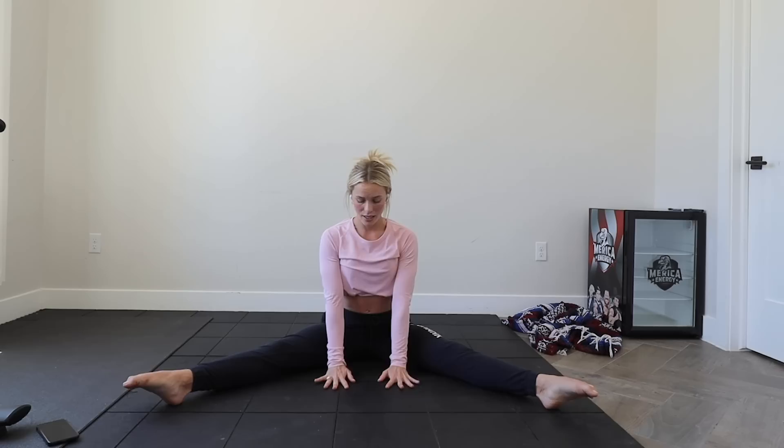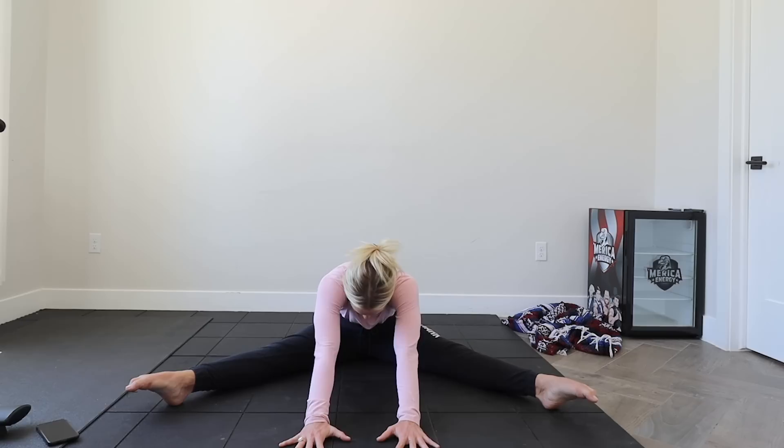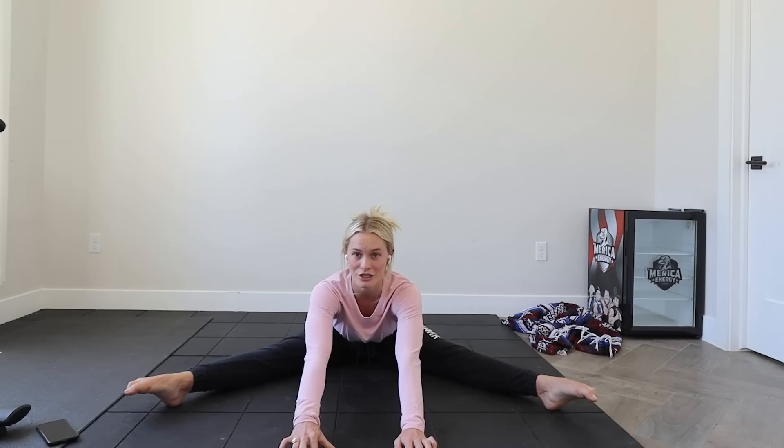Coming back. Now we're going to go into the middle — same thing, hands on the ground if you can. We're going to push forward as much as we can, stop and hold. Try and relax and release the tension in the muscles in this position. It is hard because you are in a stretch, but we want to try and release as much tension through those muscles as possible so we can get the most out of your range of motion. Holding for last five seconds — five, four, three, two, one. Coming up. Good work.